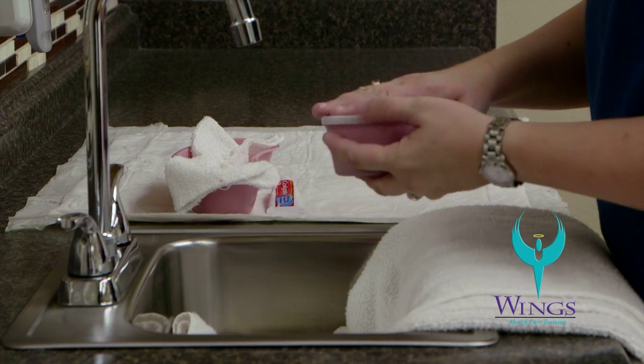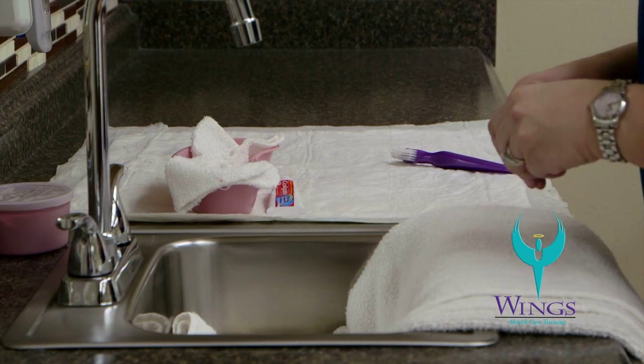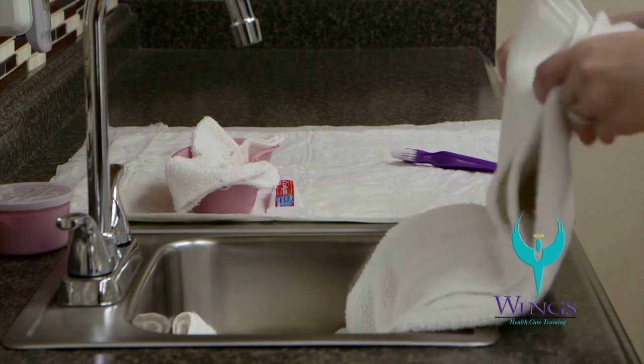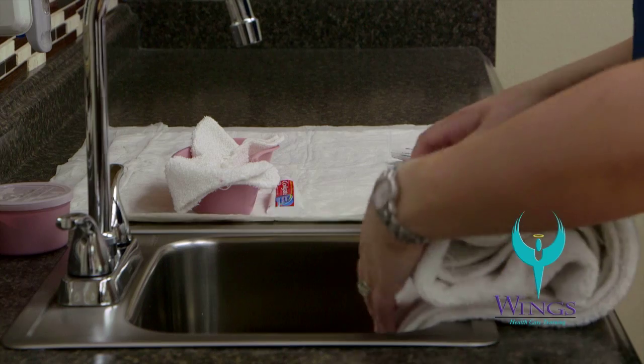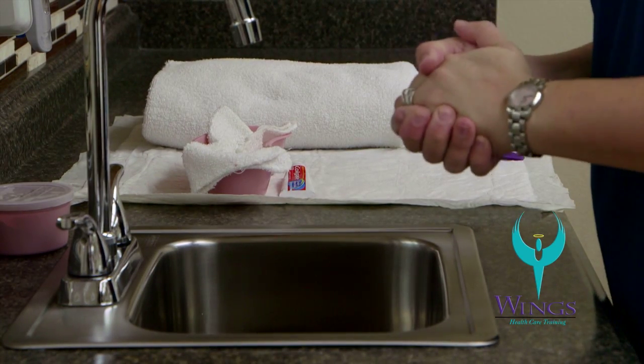Turn the water off, put the lid on the denture cup, and place the cup at the back edge of the sink. Clean up your supplies with the dirty linens going into the trash. Remove your gloves and wash your hands.